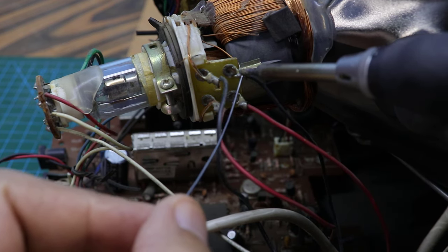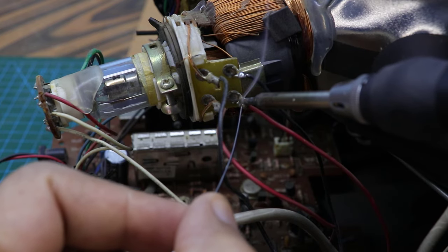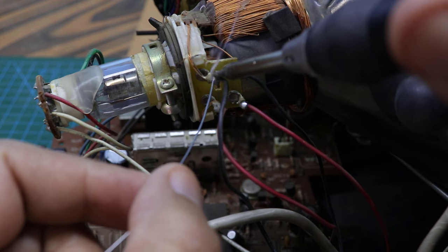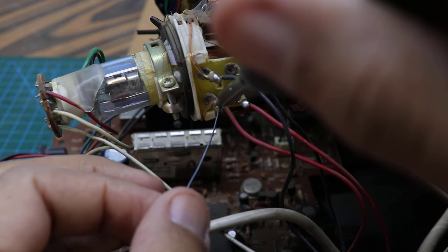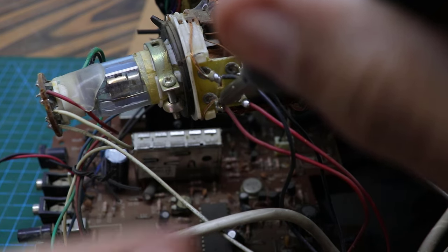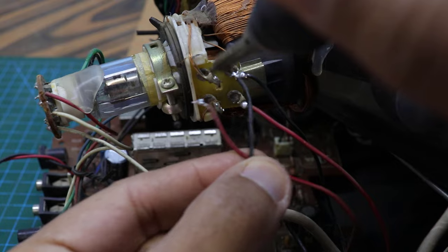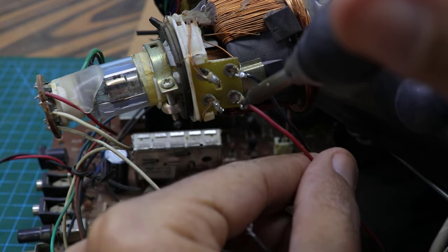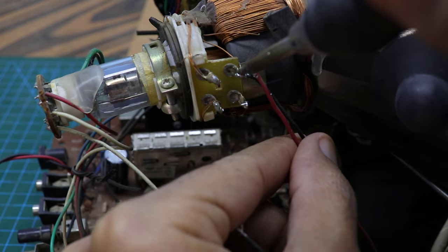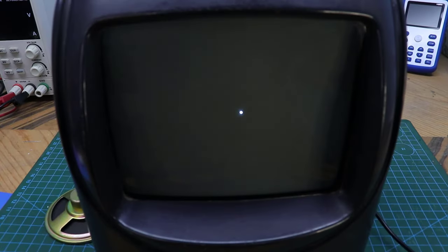We will remove the horizontal and vertical wires from the deflection and see the result. As you can see, just a dot in the middle of the screen.